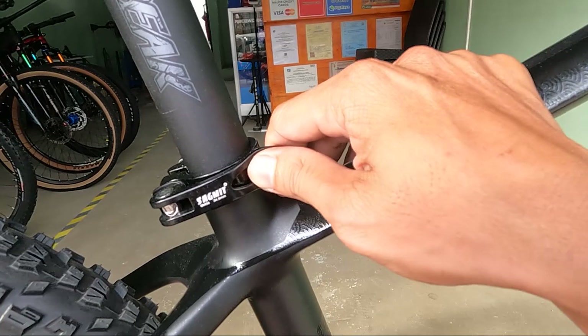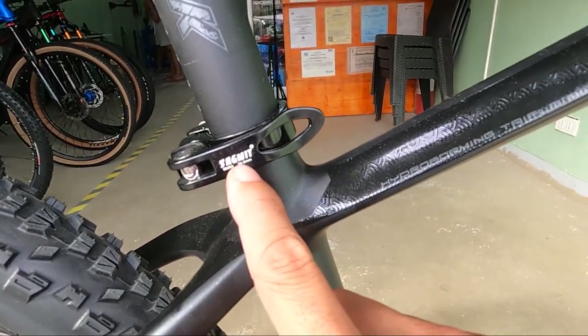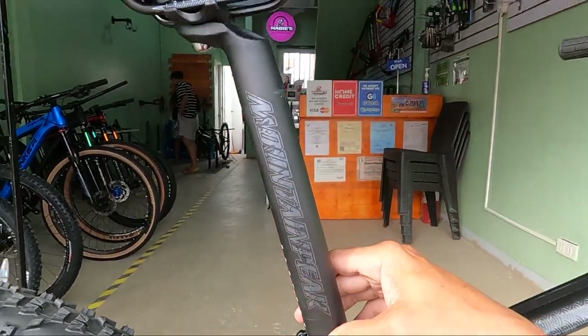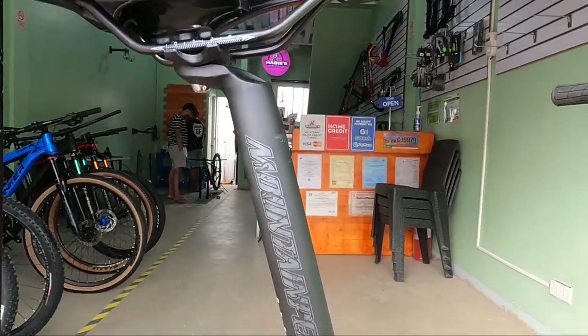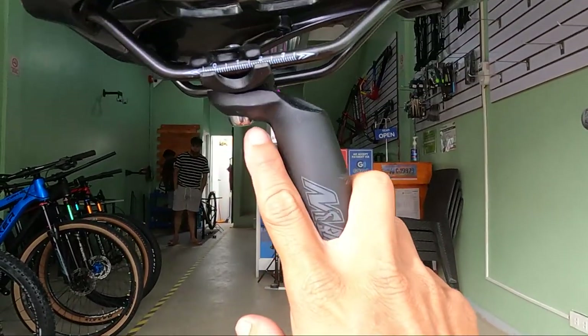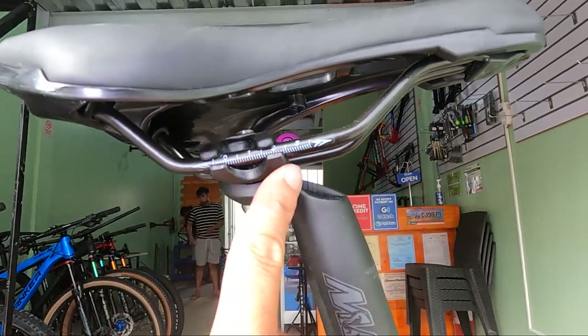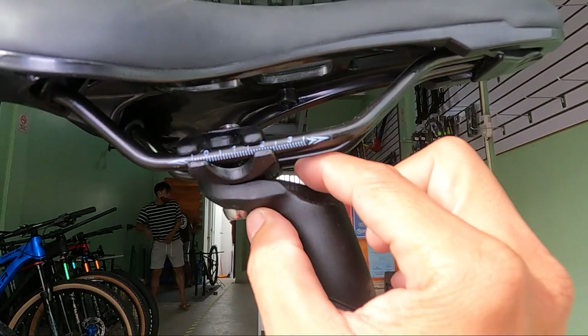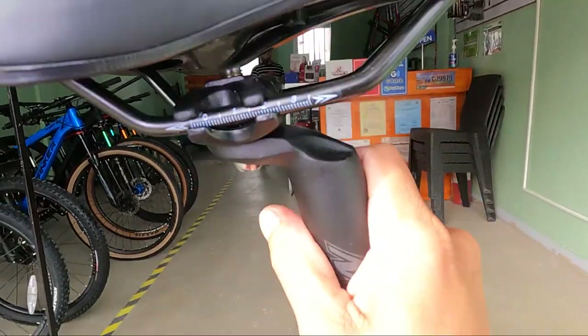Syempre, dito tayo ngayon sa seat clamp. Ang seat clamp niya ay Sagmit — alloy yan, mga ka-erb. 34.9. At ang ating seat post ay gawa ng Mountain Peak — 31.6, 350mm ang haba, single bolt. Kasi single lang yan. Ang ganda ng setback niya. Ang nipis — ang tiba yan, mga ka-erb. Kahit ganyan yan, huwag niyo mamaliitin yan.